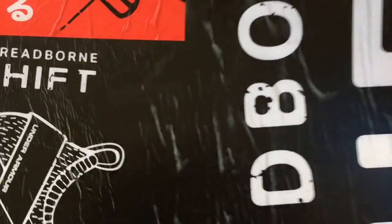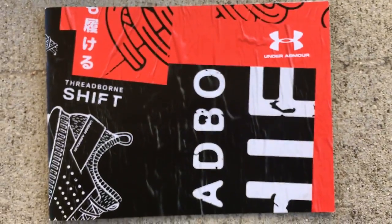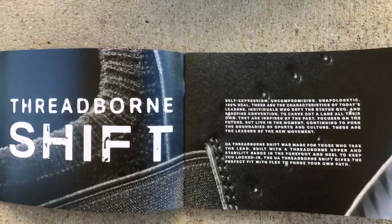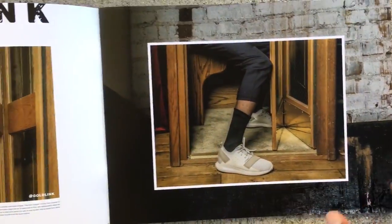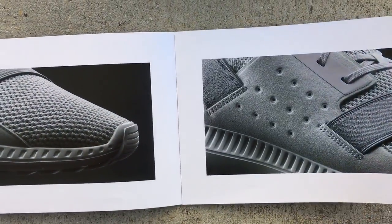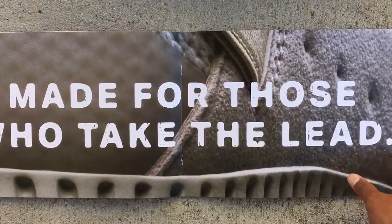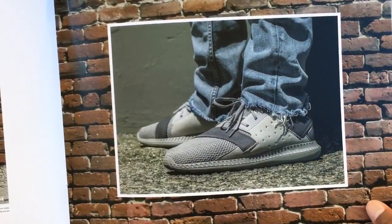Looks like a book here — let me flip through some of the pages and show you guys. Just some pictures, and okay, this is what the shoe looks like. Made for those who take the lead. Some pictures of the kicks.